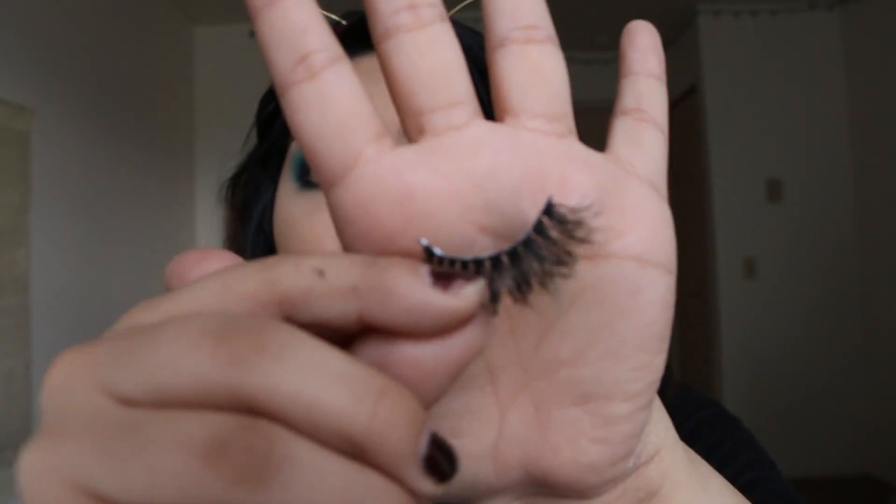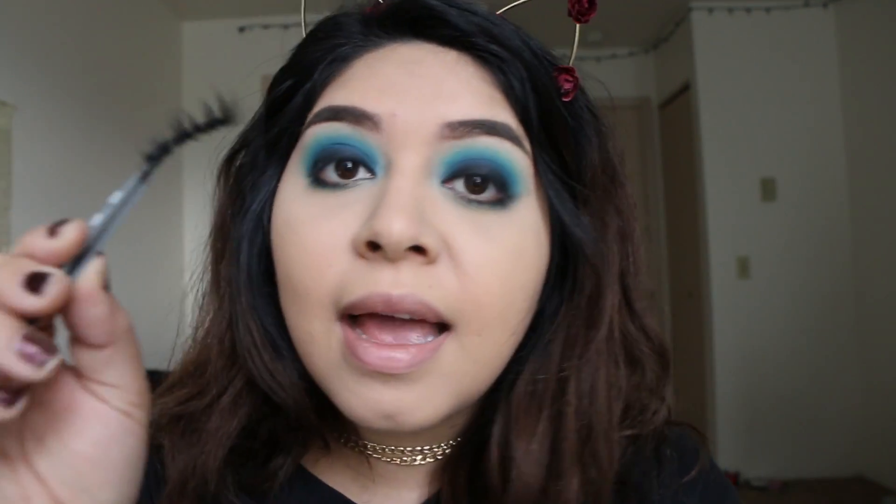Now we're moving on to eyelashes. For lashes I'm taking the Dodo Lashes D309. I know I usually use D301, but I recently started getting into these — they're just a little bit more full and dramatic, but I freaking love them.